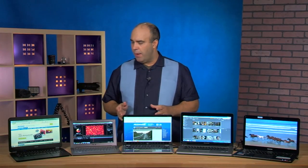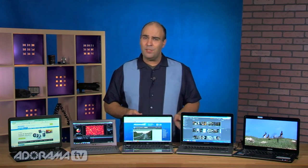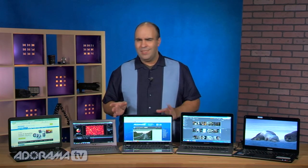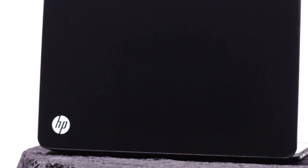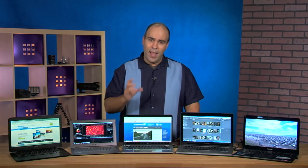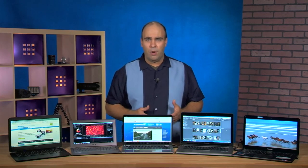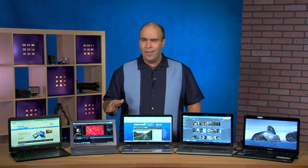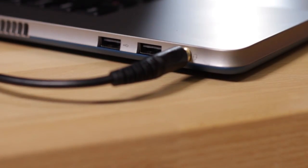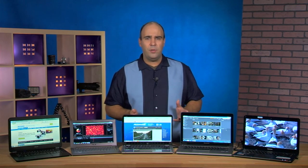Another area on a lot of people's minds is sound. Ultrabooks tend to suffer here because they're so small and power-conscious, so the built-in speakers are typically average quality. One notable exception is the HP line, which has the Beats by Dre option — really good performance, with an extra control panel. If you want really solid built-in sound for entertainment or hotel use, those speakers are great. Otherwise I'd recommend headphones, dedicated speakers, or going out the HDMI port to take advantage of a surround sound system.